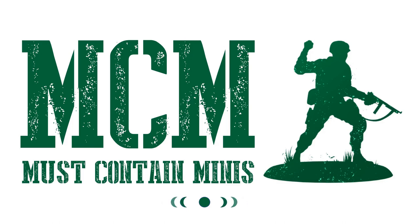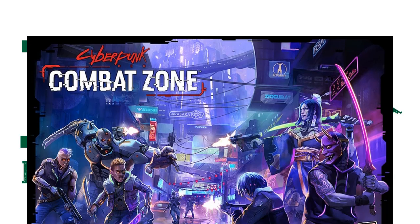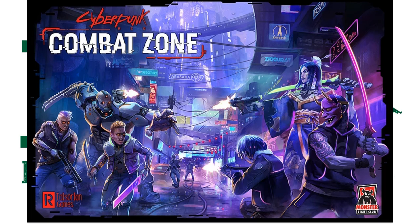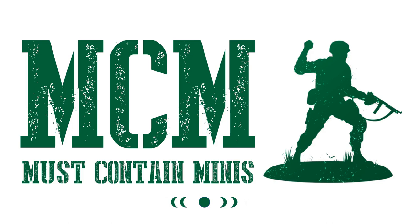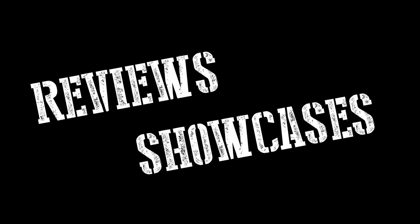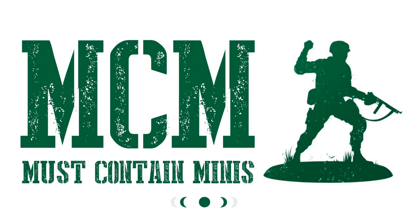In this video, I talk to you about Monster Fight Club. Specifically, we look at their newest Kickstarter campaign and check out some of their previous products. My name is Jay and you're watching Must Contain Minis. I do reviews and showcases of miniatures and miniature related products. My goal is to share with you the options that are out there that are not necessarily from the biggest company on the market.